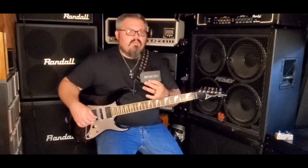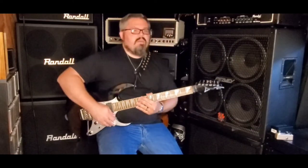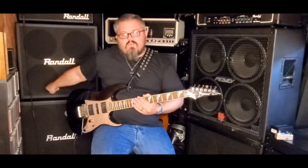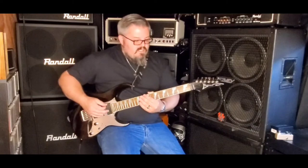Let's get into it. But first, the signal chain: it's going to be this Ibanez RG350EX into the pedal, into the clean channel of the Randall RX120RH, going into the matching Randall RX120 cab, and an RG8 to the right of the camera. This is the clean channel.